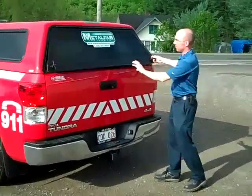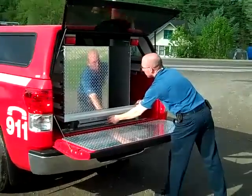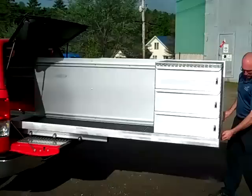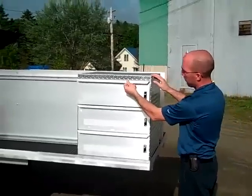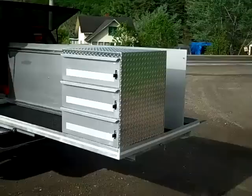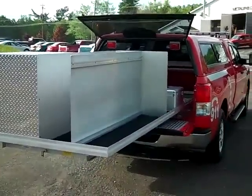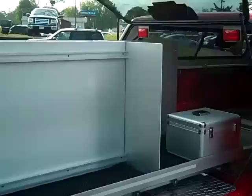At the rear of the unit, inside the box is a custom sliding tray with 100% extension. The sliding tray can be equipped with different types of dividers. This unit has a drawer set with three drawers that open, with various dividers installed on the tray. Different types of storage options would be available depending on the equipment the department would require to carry on this unit.